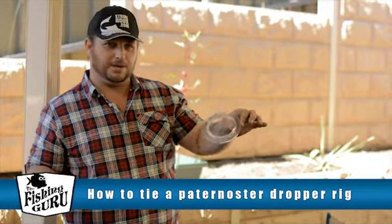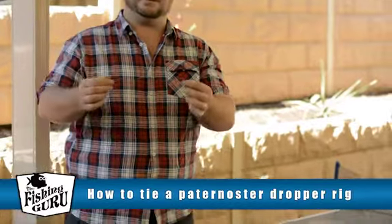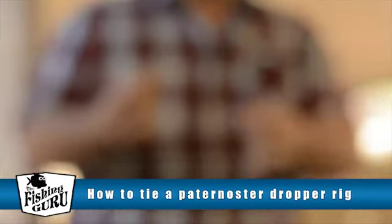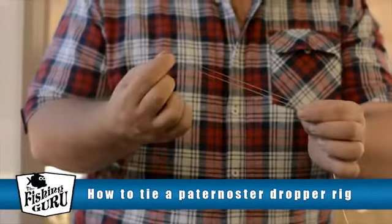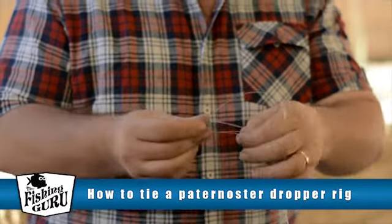I'm going to leave my leader on the actual spool itself. The first thing we're going to do is tie the bottom of the rig. I'm just going to do a very basic figure 8 knot, or figure 8 loop, with quite a large loop on it. What this is going to do is allow us to add a sinker to the rig.